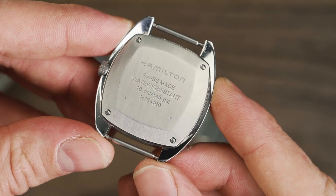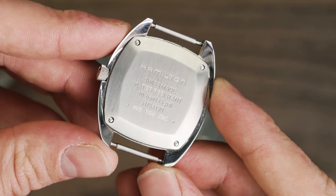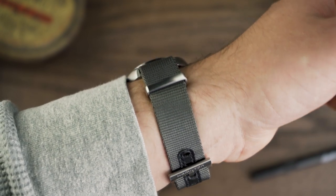Through the solid case back we have the H50 hand-wound movement, which is also found in the Kaki Field Mechanical. With 80 hours of power reserve, it's pretty hard to knock. It feels smooth and reliable on the wrist — zero complaints here.